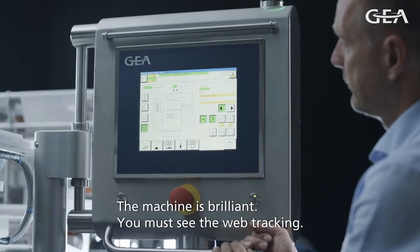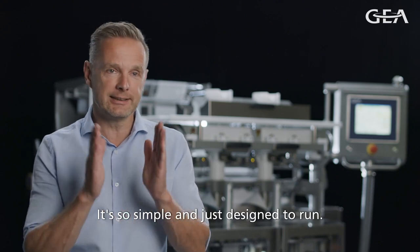The machine is brilliant. With the web tracking we added, it's so simple for the operator — it's just designed to run.